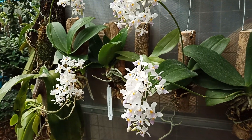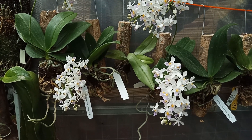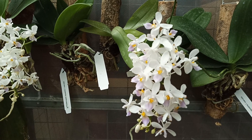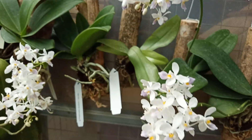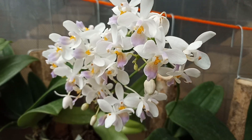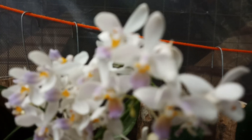Teman-teman, di depan saya adalah Phalaenopsis equestris, tepatnya Phalaenopsis equestris forma corollea. Bisa kita lihat di sini dari penampakan lidahnya yang berwarna kebiruan — kombinasi yang cantik dari kelopak berwarna putih, lidahnya kebiruan, dan juga bagian kolom atau temborokannya yang berwarna kuning.